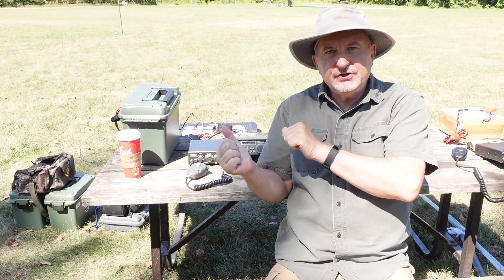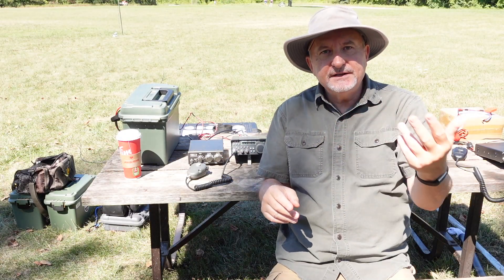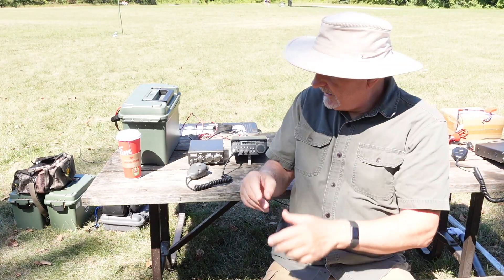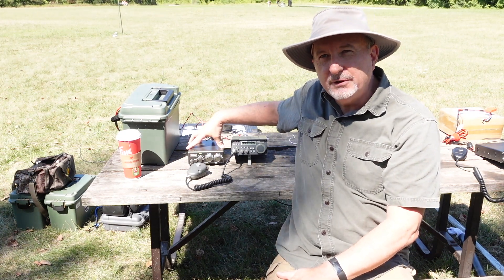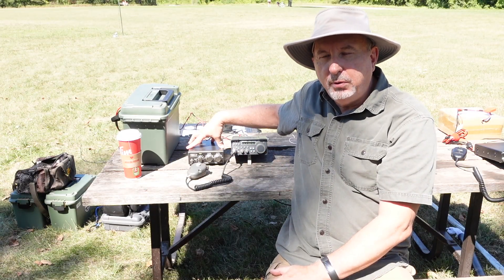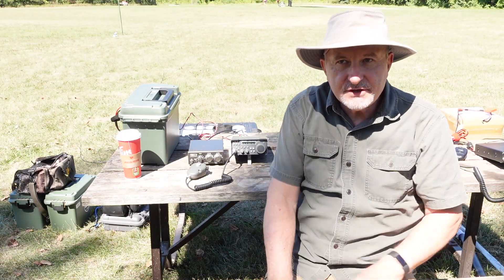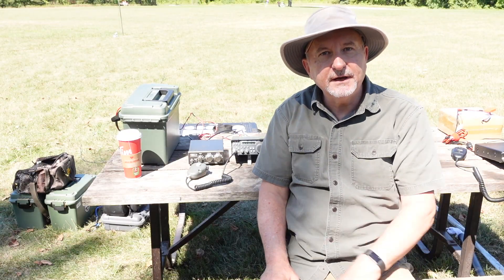I've set up my SGC 2020 — the bands appear to be open on 20, 15, and 10. I'm going to try my luck on 20 meters. I've connected my Kenwood AT-130 portable tuner because the SWR was close to 3-to-1. I managed to bring it down to about 1.6 or 1.7-to-1, which is more than good enough for the SGC. The SGC is probably putting out somewhere around 30 watts on 20. Let's see if I can make a contact.